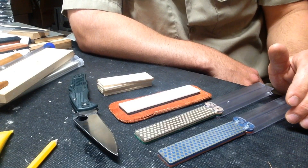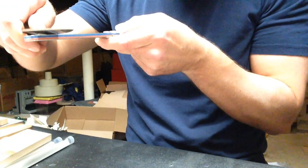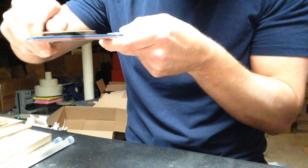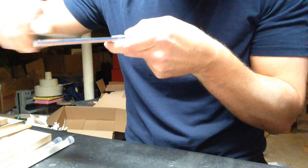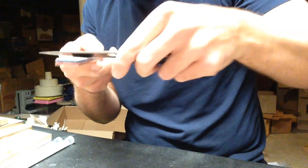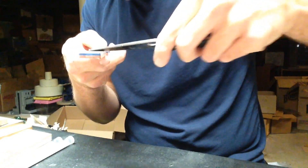I started on the coarse stone. The coarse DMT cuts very fast, and these DMTs are fine — I can use them dry, though you can also use them wet. I was using them dry just to minimize what I had going in my favor: minimum tools, minimum support. The coarse cuts very well and it didn't take long to apex the knife.